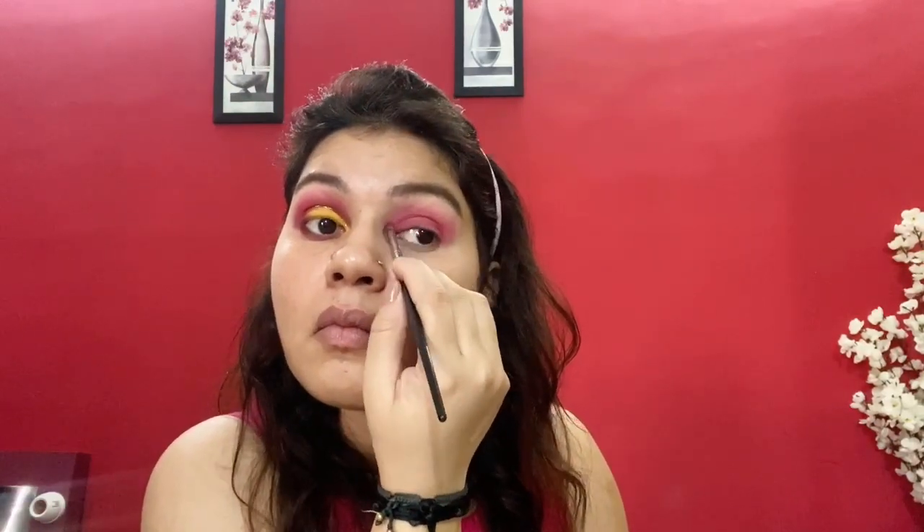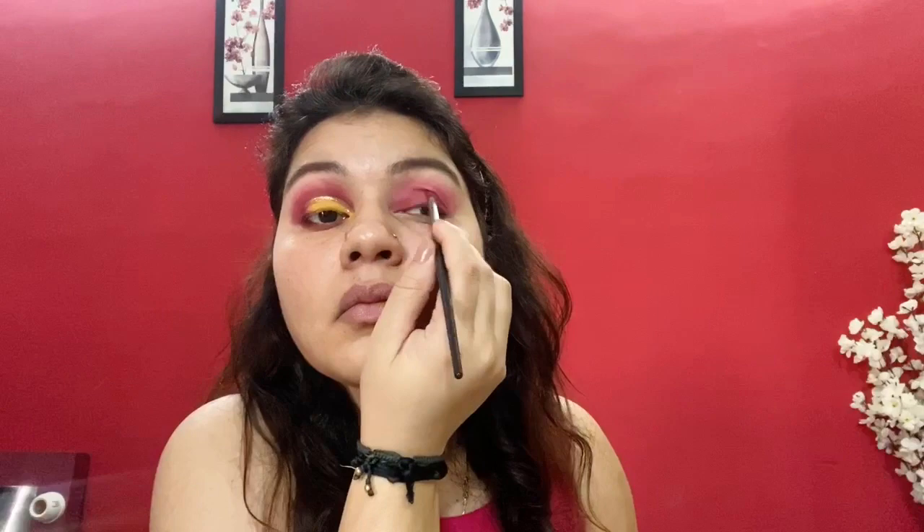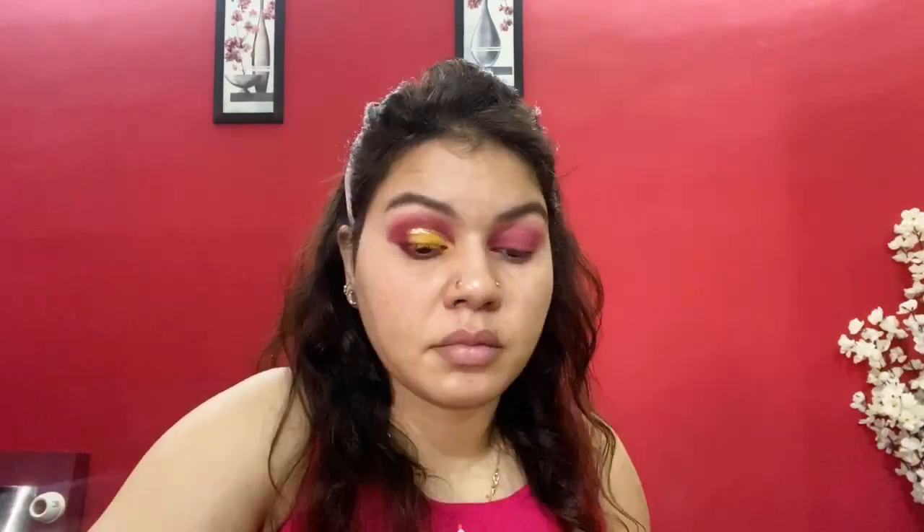For the dark pink shade, I'm taking the Rose in the Air Palette from Wet n Wild. I applied this shade on my whole eyelid and my crease line with the small brush. And I'm also intensifying my outer corner with the same shade.